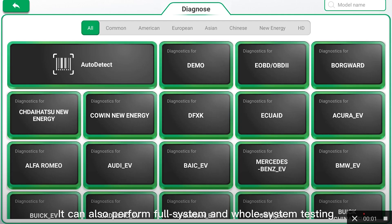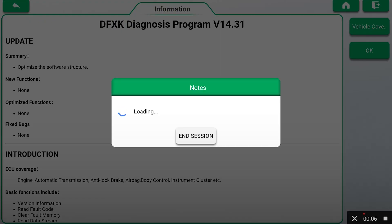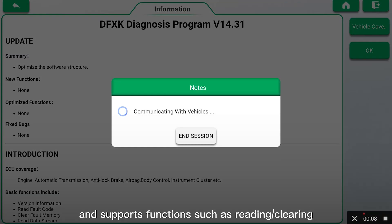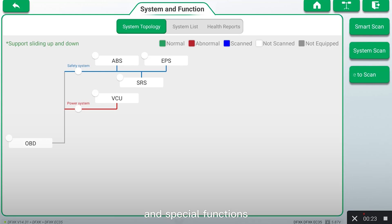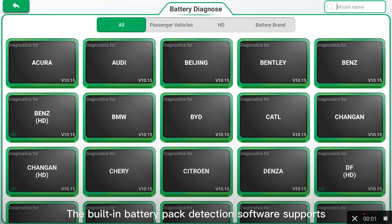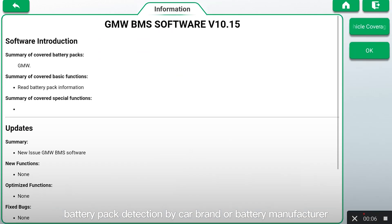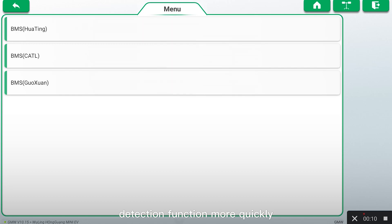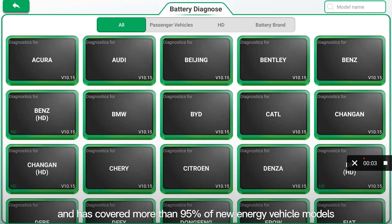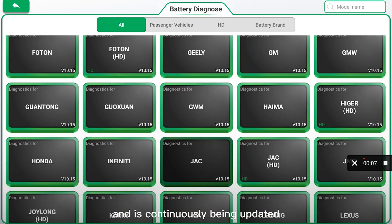It can also perform full system and whole system testing on new energy vehicles, and supports functions such as reading and clearing battery pack fault codes, data streams, action tests, and special functions. The built-in battery pack detection software supports battery pack detection by car brand or battery manufacturer, and users can enter the battery pack detection function more quickly. It has covered more than 95% of new energy vehicle models and is continuously being updated.